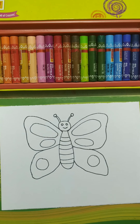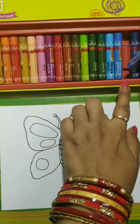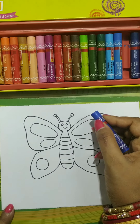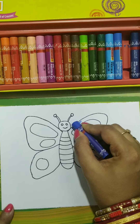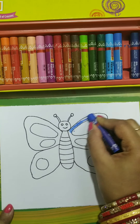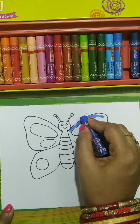Now we will color it. Here I am using blue color. I will apply blue color here.